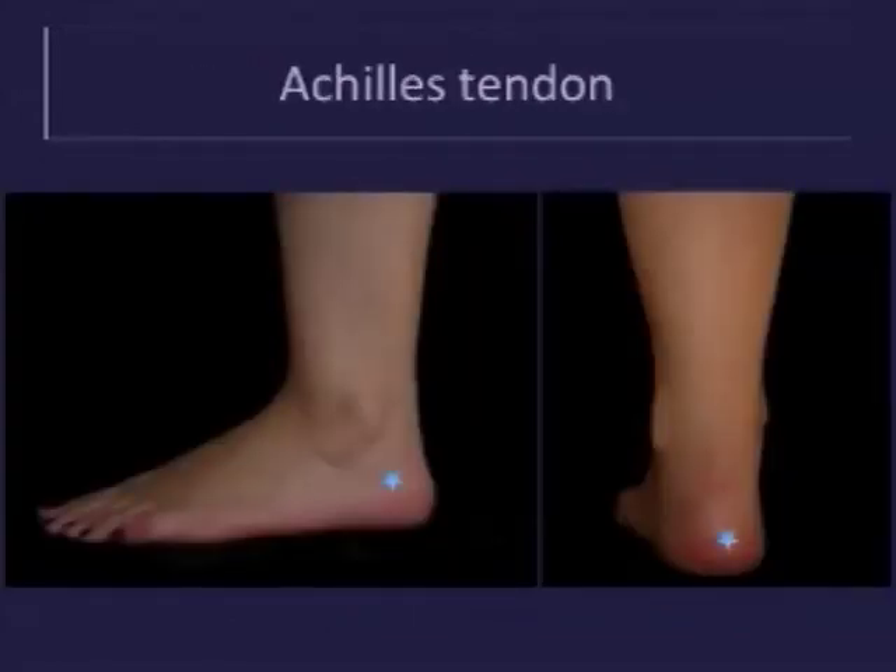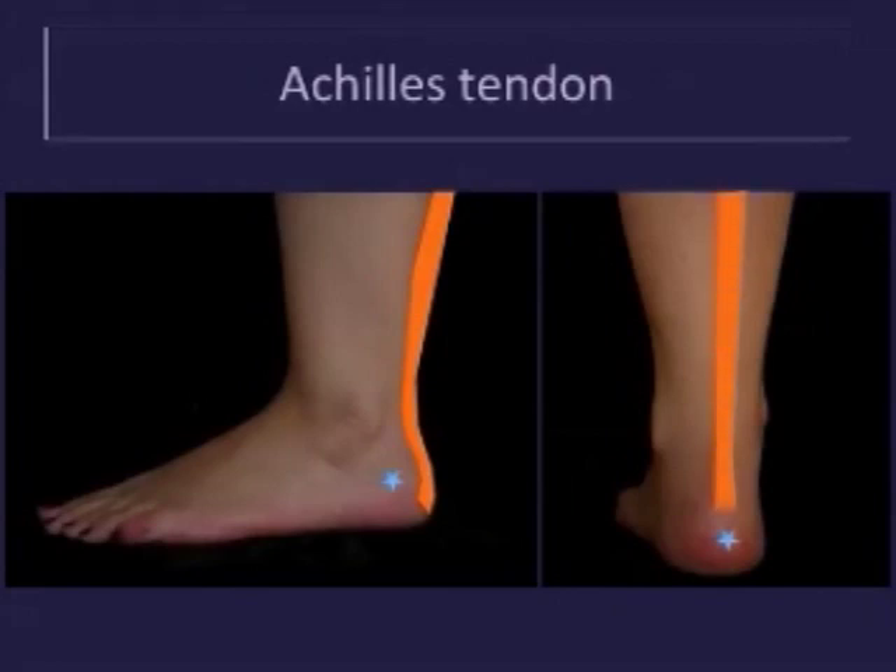Important in learning and mastering ankle sonography is a clear understanding of the anatomy of the foot and ankle. This will be reviewed as pertinent to this video as we go along. The Achilles tendon originates from the gastrocnemius and soleus muscles and inserts onto the posterior calcaneus, indicated by the blue star.